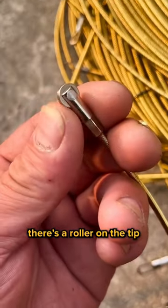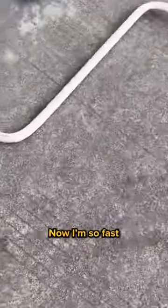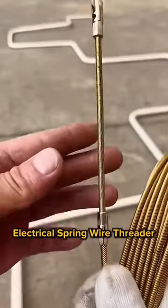It's real easy since there's a roller on the tip. I just gotta loop my wires to the end and pull the threader through the pipes. Now I'm so fast my boss calls me the flash.